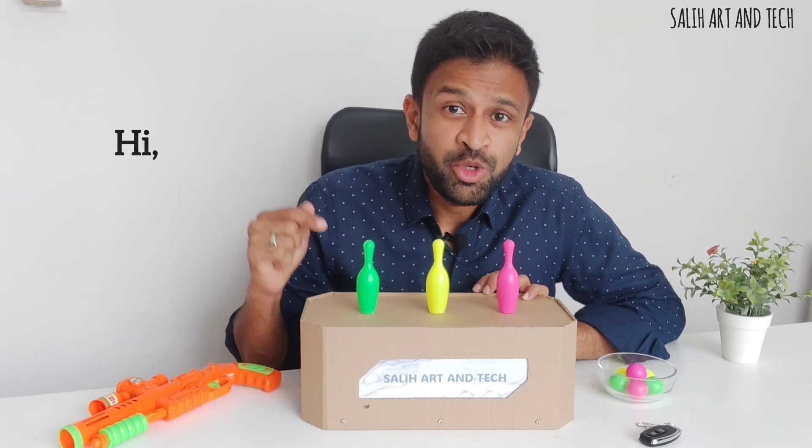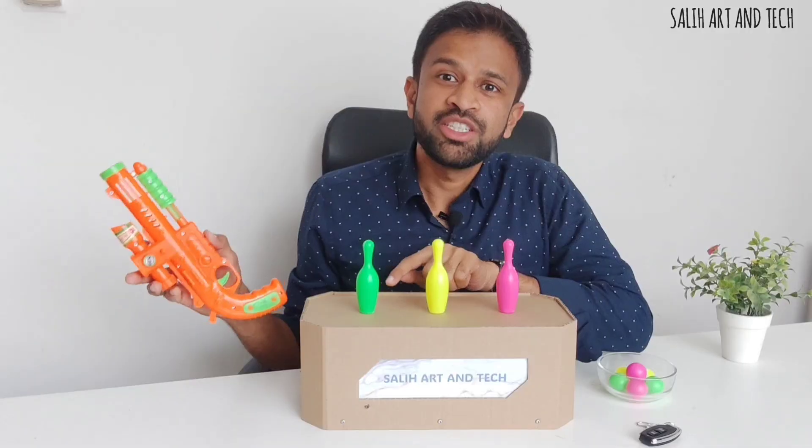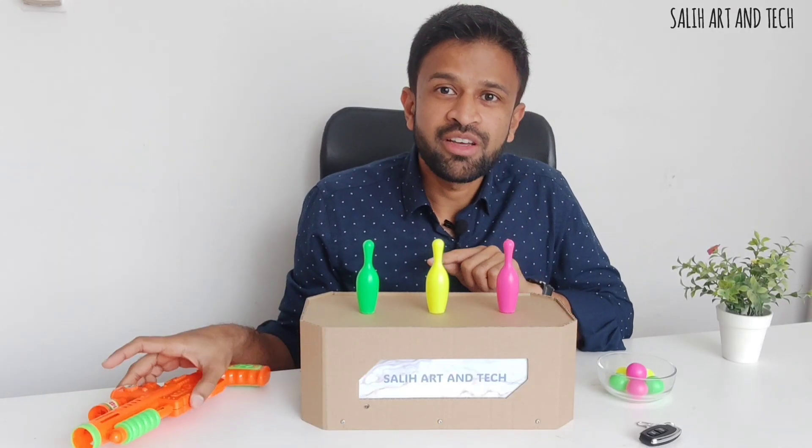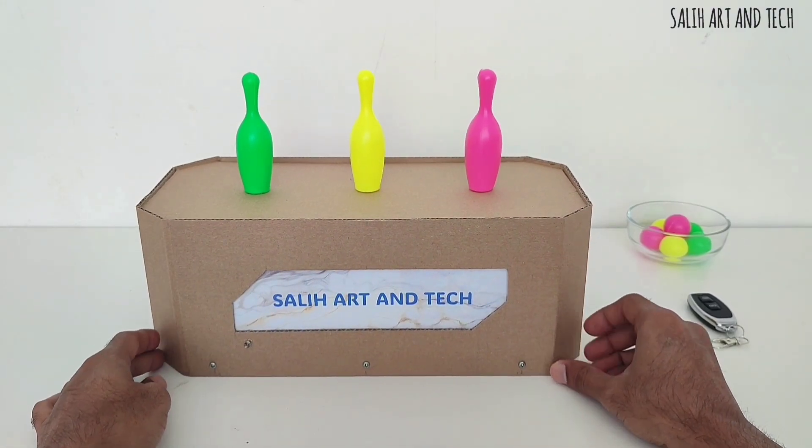Hi, in this video I am showing you my new innovation. It involves electronics, mechanics, and artwork. When kids shoot these pins, they are going to get arranged automatically. I am going to use this particular remote to operate it. Sounds interesting, right? It was a lot of fun and learning for my kids.